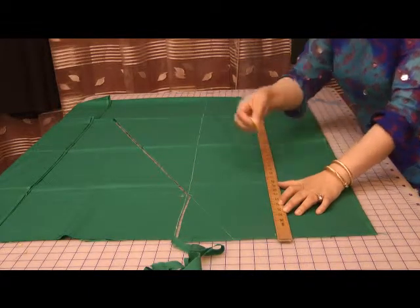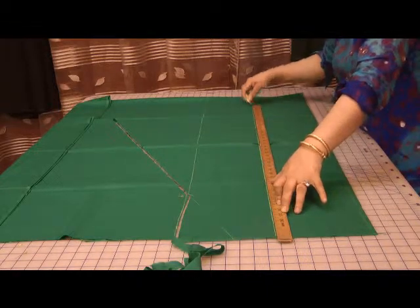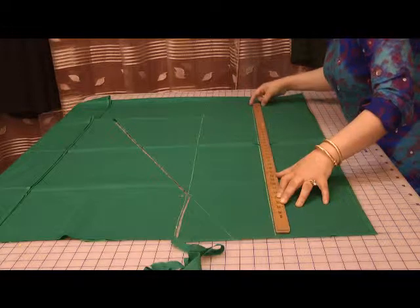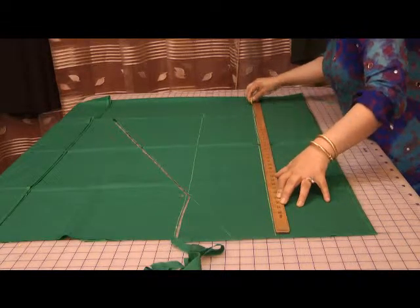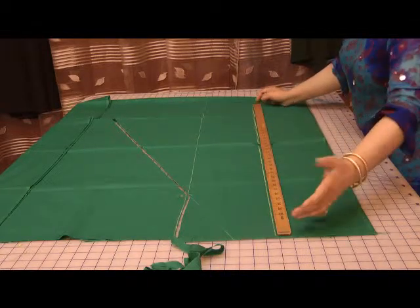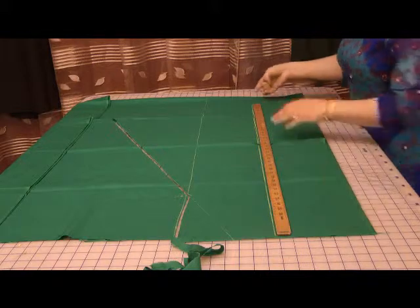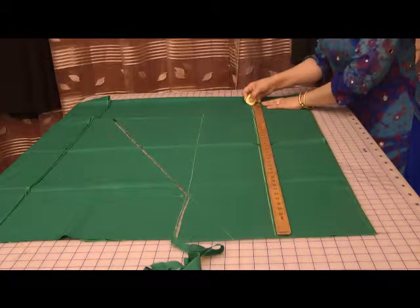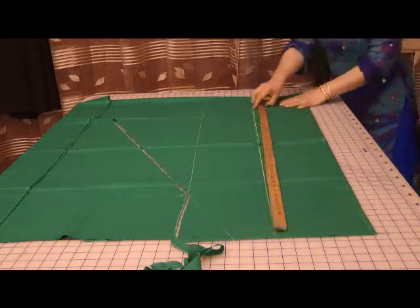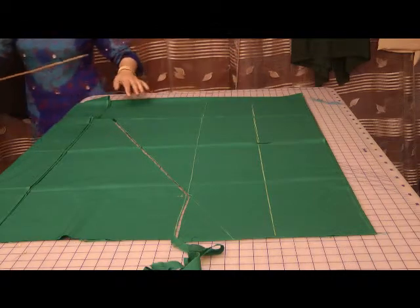Now like I said earlier, the excess fabric — just keep that to the side. Because I'm going to show you some of the other outfits I'm going to do on plain fabric, plain linen, and I will add this fabric. It's got a beautiful foil print on foil print, which is on polka dot, very small polka dot, and it will look very effective. I will show you a couple of designs that I will be doing in that.